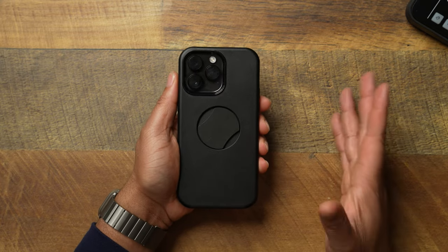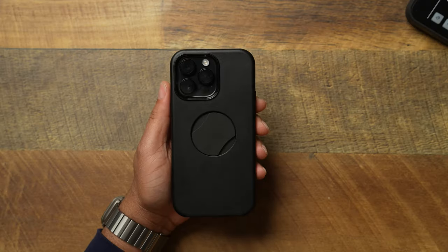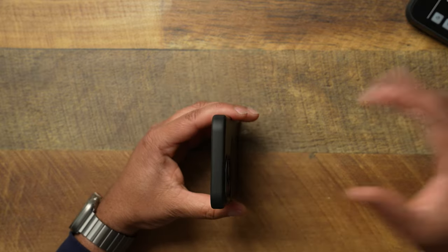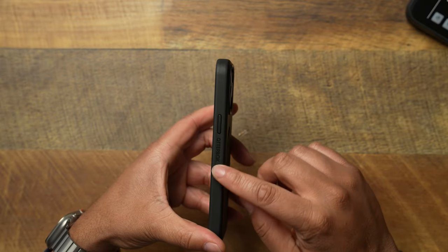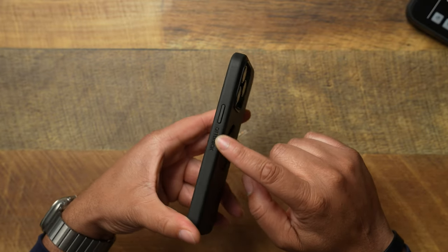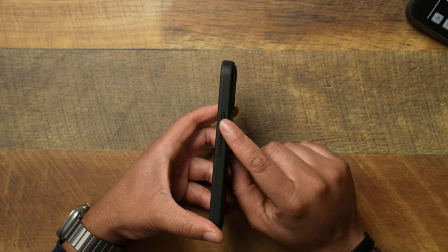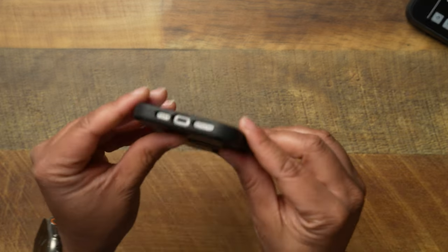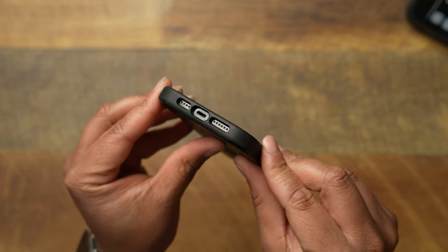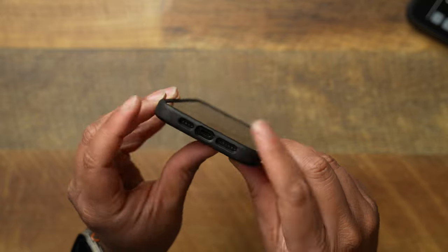Let's go ahead and pop the phone in the case — that is a very, very snug fit. I wouldn't expect anything less from OtterBox because they've been killing it lately with these Symmetry series. The fitment has really been on point. On the top side, it's completely closed, nothing going on there. On the right side, you get that OtterBox branding — very subtle, which is nice. You get a very tactile power button with no issues. Flipping to the bottom, all the cutouts for your lightning port and speakers are good to go.